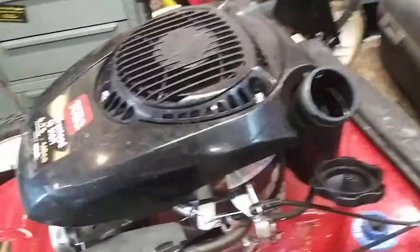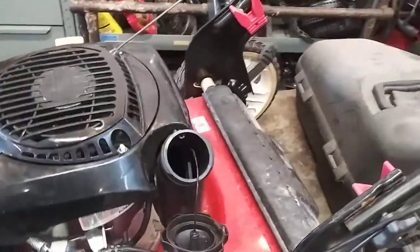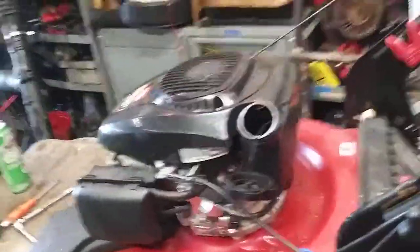Now just simply add gas and mow your lawn. Any of the things you may need for doing a fuel system on this Toro Recycler will be in the description below. If this helped you in any way, hit that subscribe button and give me a thumbs up to show some support. Thanks a lot guys.